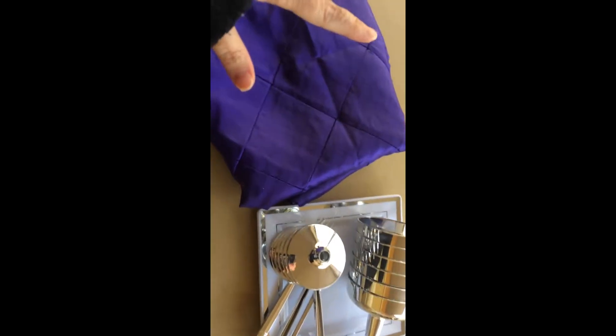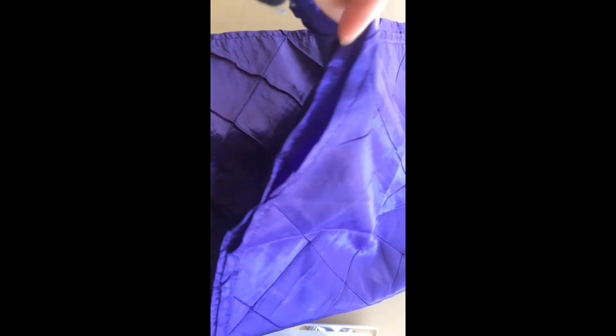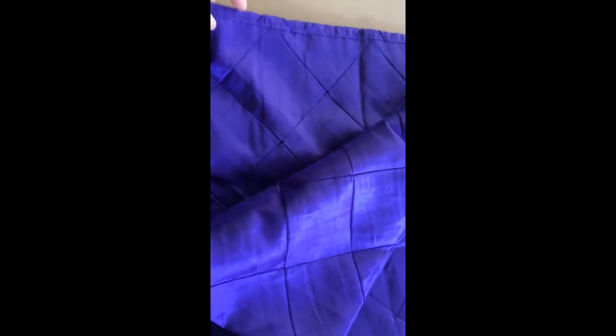First off, this tablecloth — this is a real tablecloth and I love that, because sometimes when you get tablecloths from party supply companies they're those cheap plastic whatever. This feels silky, so it's great. I love the purple color and I know on camera it looks blue, but trust me it's a really dark purple. I'm not quite sure why it looks so blue on the camera, but it does.